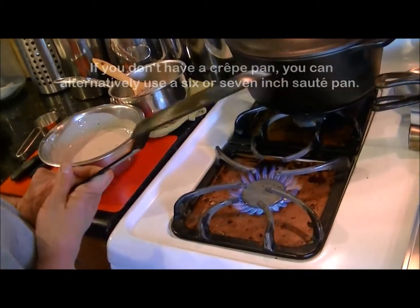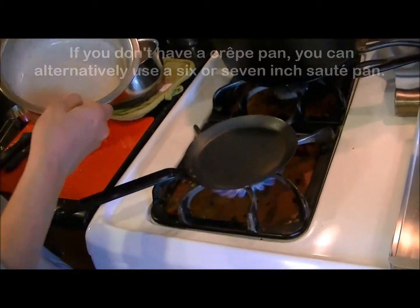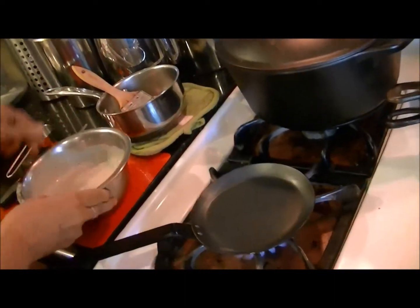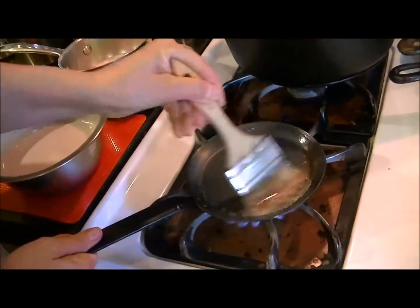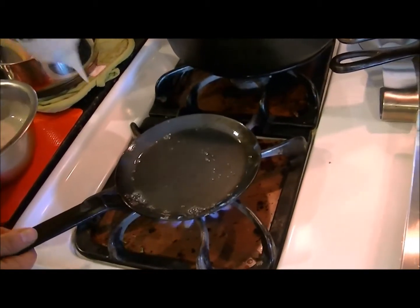I have an actual crepe pan here — a small one, about five inches. We have our batter; you can see the texture, it's not too thick and not too thin. I'm going to brush the pan with a little melted butter.